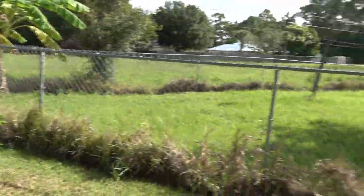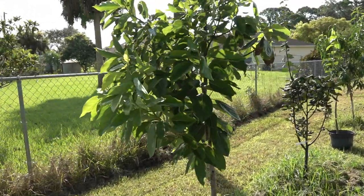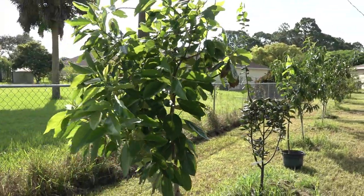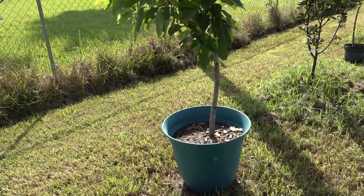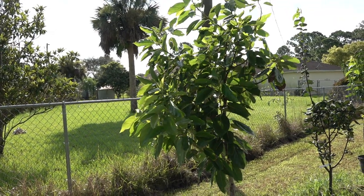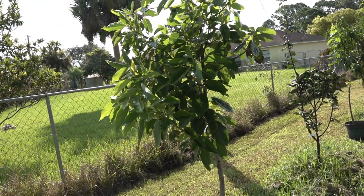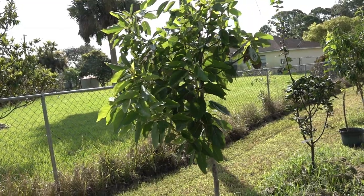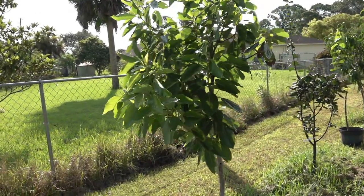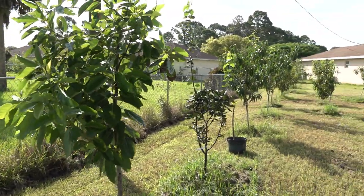I had another issue with one of my avocados - this is a Joey avocado and it almost died last year. I made an earlier video about it and I managed to save it, thankfully. She's doing better now. I put her in a pot temporarily so I can protect her from the extreme heat of the afternoon. Once she gets bushy enough with lots of branches and leaves, I'm going to replant her back in the ground, because at that point she can shade her own stems and interior branches so the sun won't scald them and cause the wood to start dying.